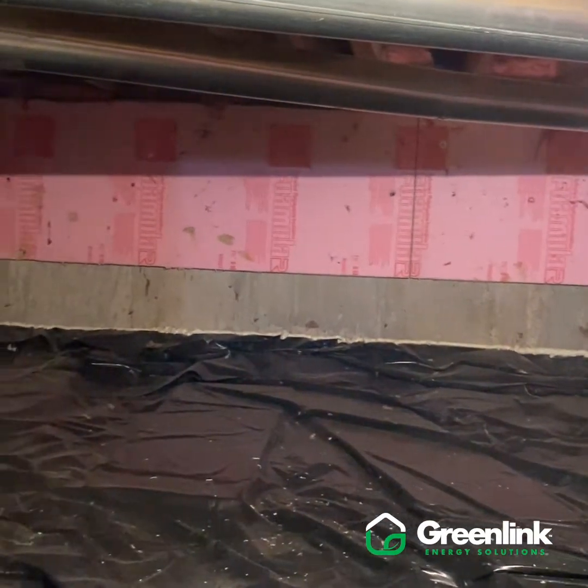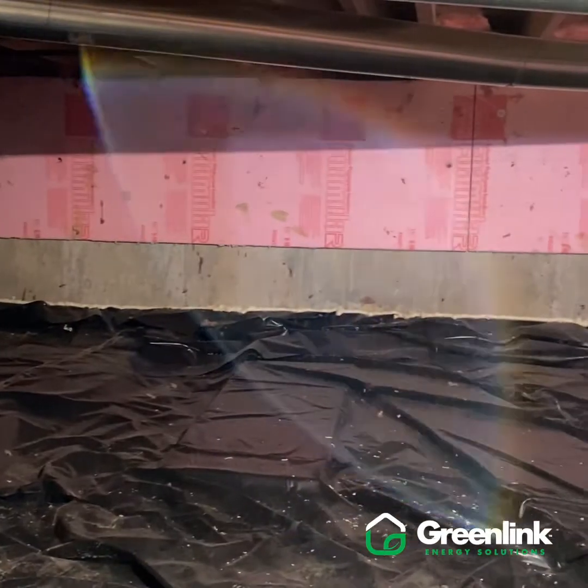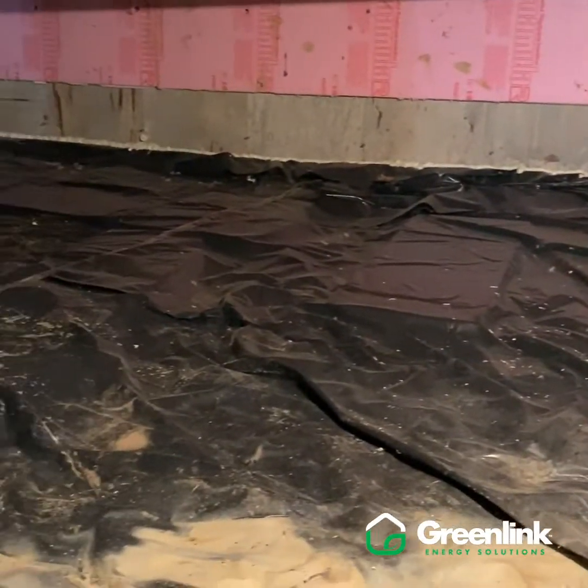Here we can see the crawl space that we're going to be working on. We've got a decent vapor barrier down there now and a little bit of R-board on the walls. We're going to be cleaning this up, getting a better thermal barrier on the walls with our closed cell spray foam and a better vapor barrier on the floor.